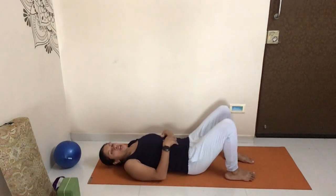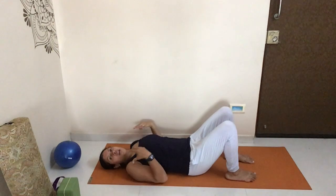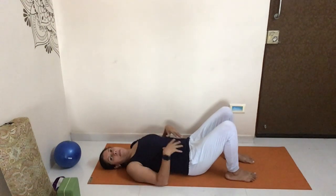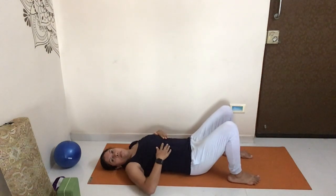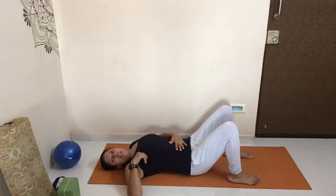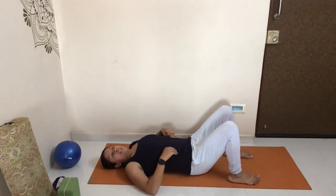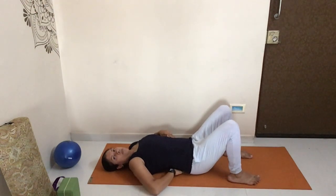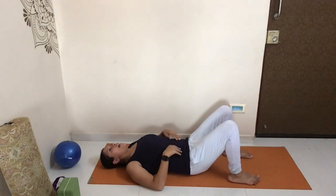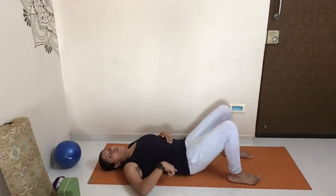We're going to start with some gentle pelvic floor exercises. Make sure you have your shoulders pressed against the mat and your feet just a little bit wider than hip width apart. We're going to be doing pelvic tilts. When you inhale, you'll notice a space between your lower back and the mat, then as you exhale, tilt your pelvis in, pressing your lower back against the mat.